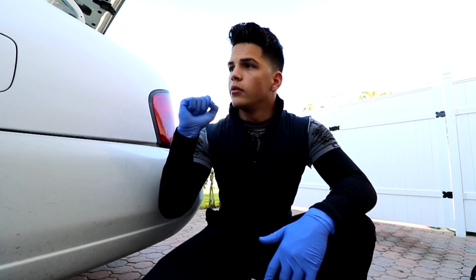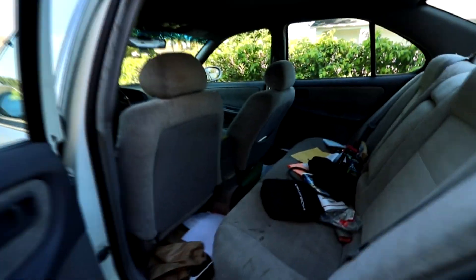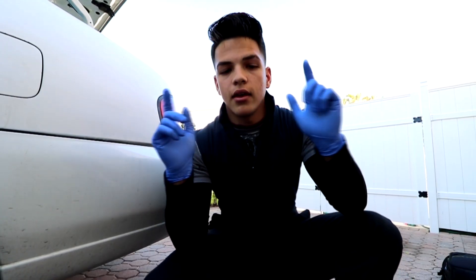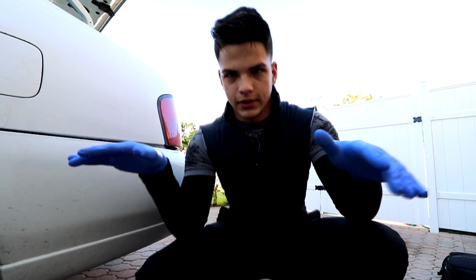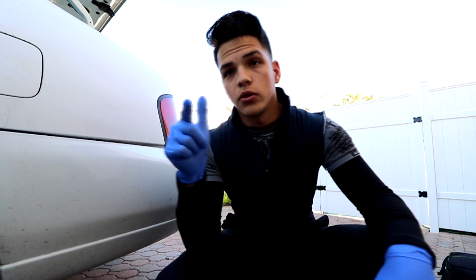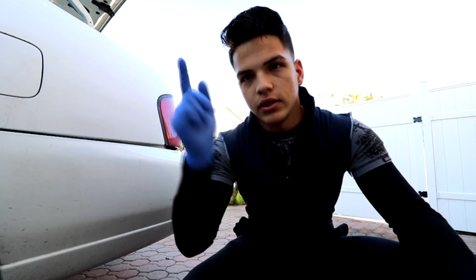Now let's change into something more protective. We're back and ready to get started. First thing I need to do is clean my car — look at this, oh my god, this is what happens when you're a mechanic. We also need to remove the bottom cushion and a metal bracket, but we'll get into that.